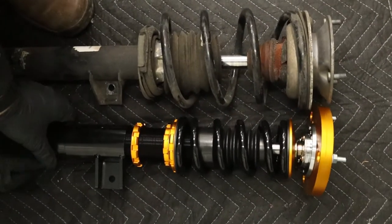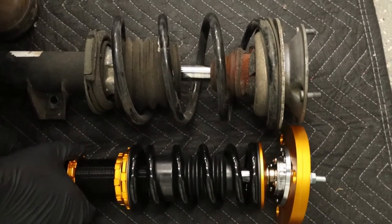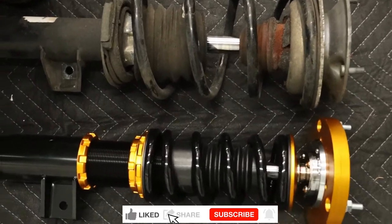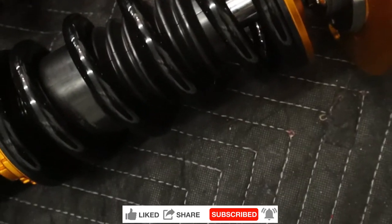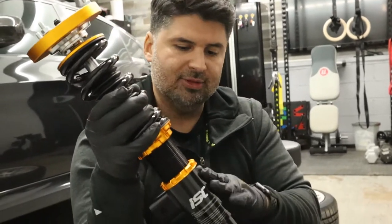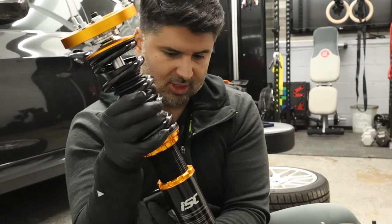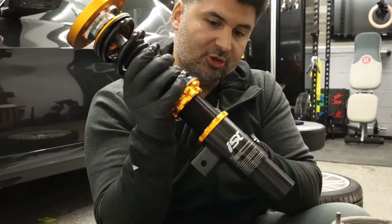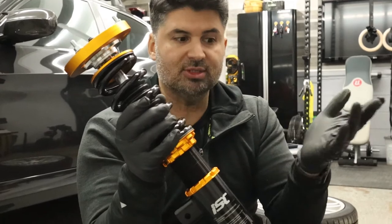So now we just adjust the height — I think that's what I want. It's a guessing game. I'm using the bracket here to kind of eye it — actually, I'm going to measure this just to get that measurement for the other side, so I can have a good starting point and then see if I have to adjust it after.